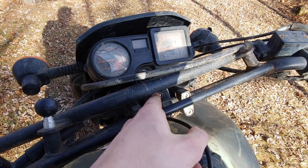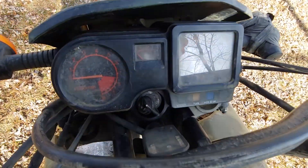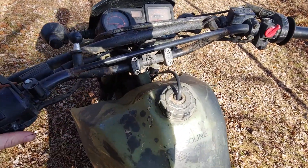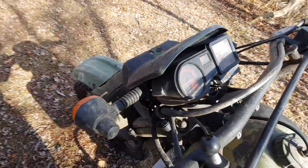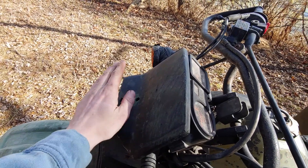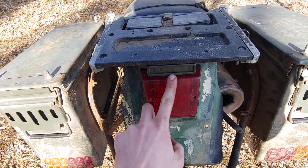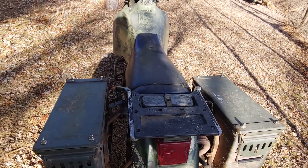This switch up here is for the blackout lights. Left is on, center is off. With that switch, zero lights work on the bike — not even the horn. In blackout mode there'd be a tiny white light facing forward, and then small lights in the back for running and brake — barely visible, but that was for when it was in military service.